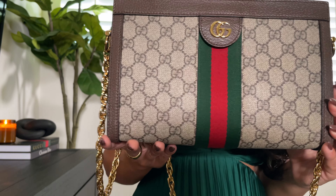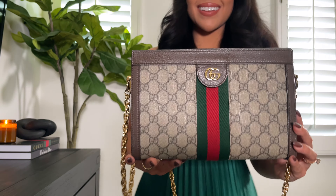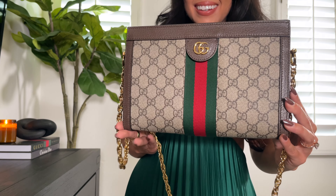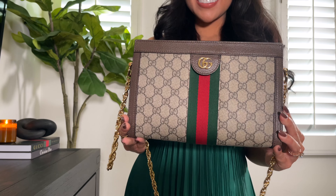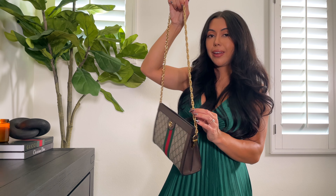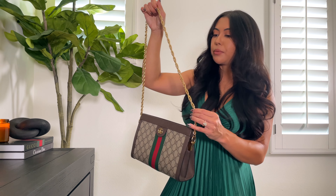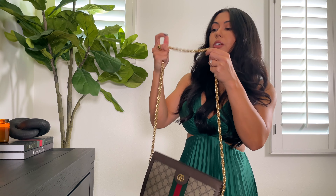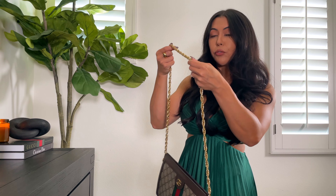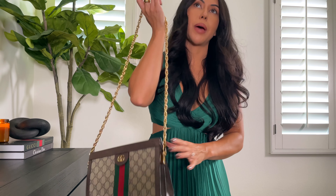Even though I've had this bag for about five years, it is about six years old because it was about a year old when I bought it on the pre-loved market, and as you can see it is in great condition. I want to say that it's still in the same condition as the day I bought it. I absolutely love this bag. I probably wear it about five to ten times a year, so that's almost about 50 times and it still looks amazing.